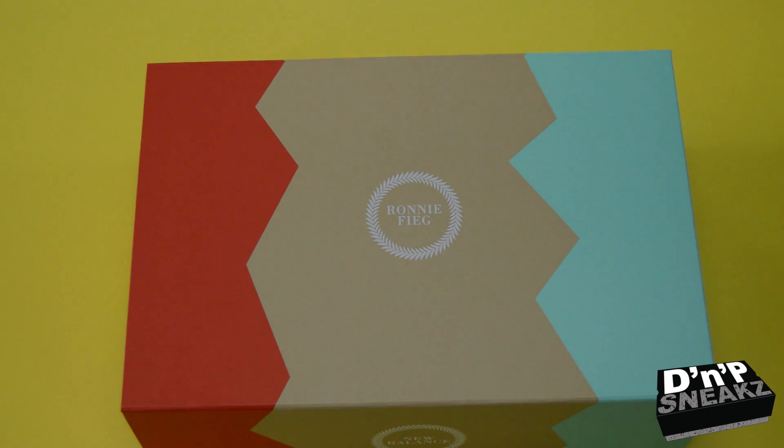What's going on, it's P-Lo 1.5 of D&P Sneaks, and yes sir, I am back with another unboxing slash review.